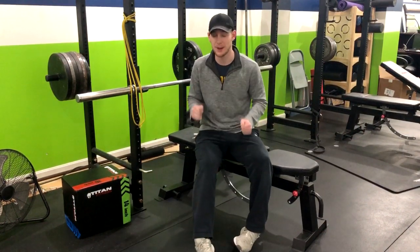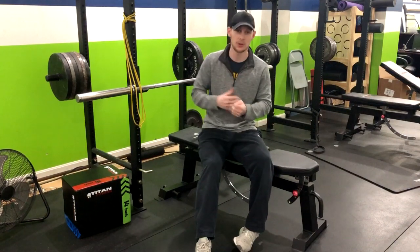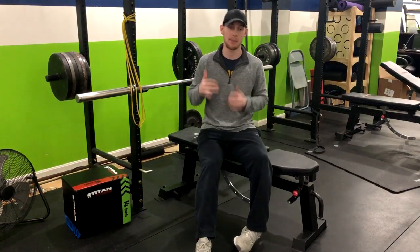This video is on the barbell bench press, and this is a great exercise to strengthen your chest, your shoulders, your upper body — a great compound exercise.